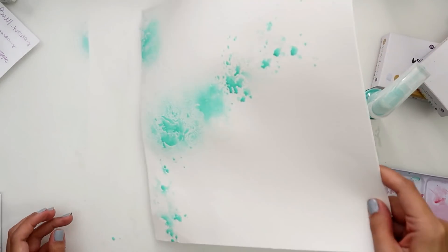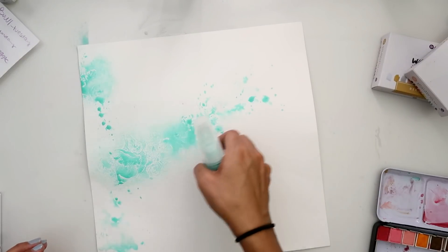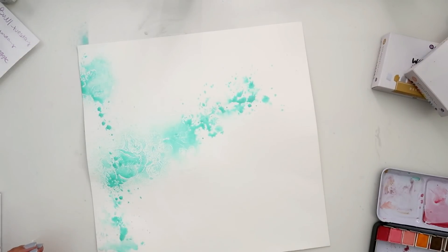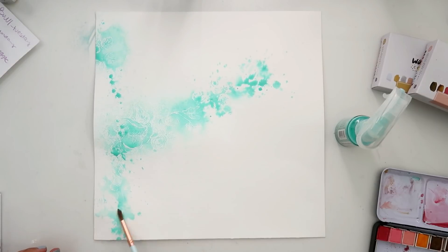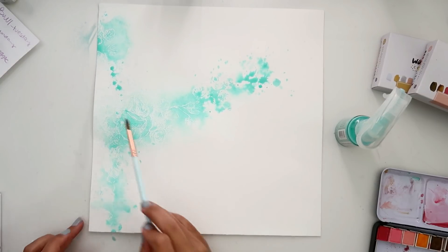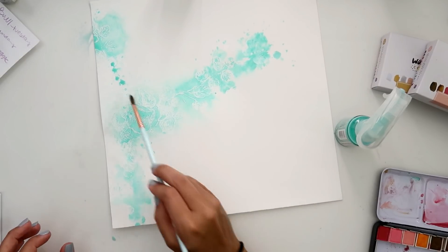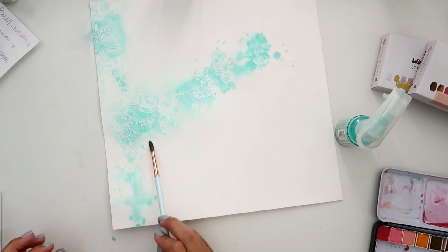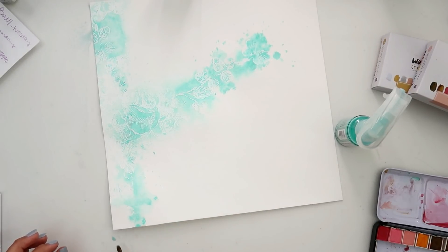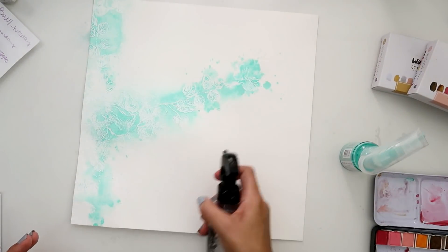Now is the fun part — this is watercolor paper, so I add some water where I want the color to go, and I think that's really important if you want to achieve a watercolor look. Then you add the color that you want. I am taking a Prima watercolor brush — I love them, they're so gorgeous — and I'm just helping that color spread around a little bit. Because I added the water to begin with, it helps me spread it around.